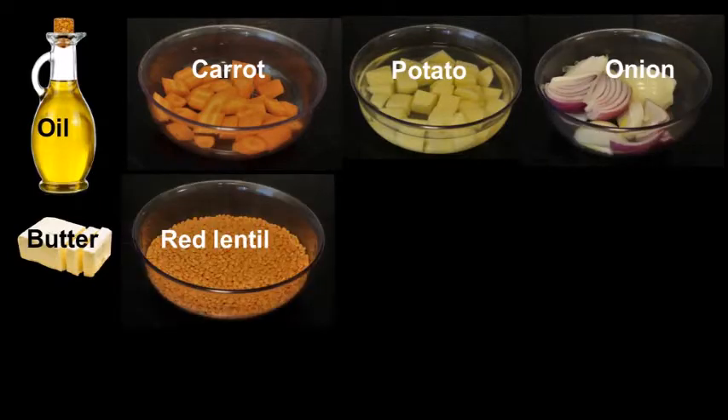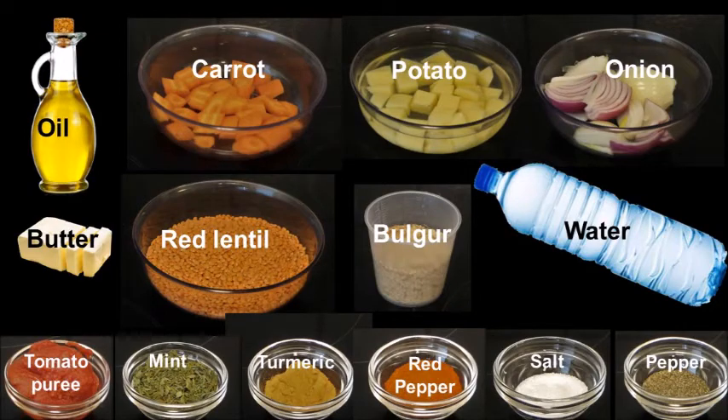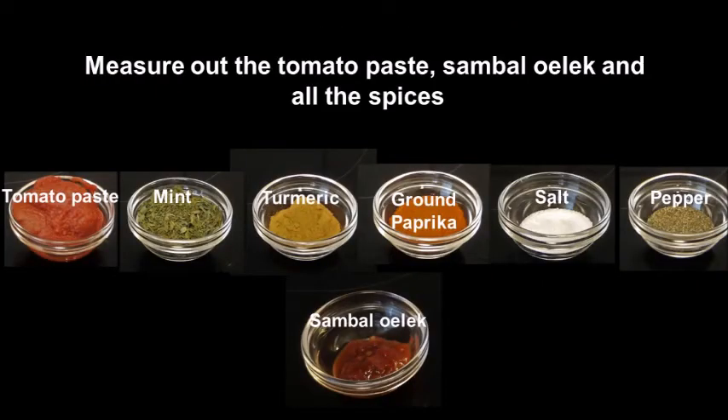Here you can see what is needed, and as usual you find the list of ingredients below this video. You can always download that at my blog as well. There are some spices and seasoning in this that you can always add or reduce the amount, and also add other stuff instead.